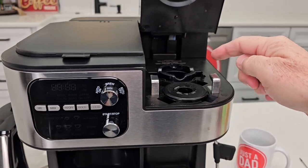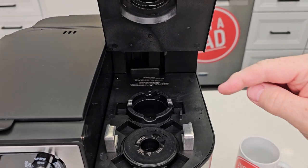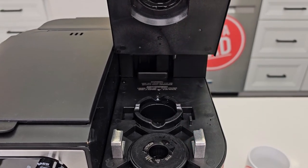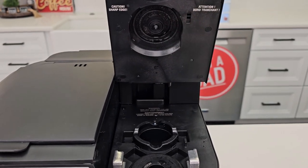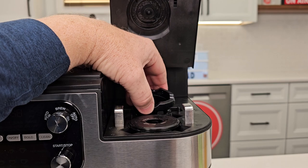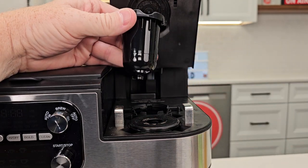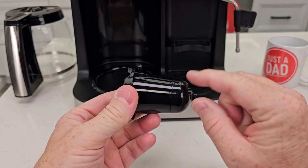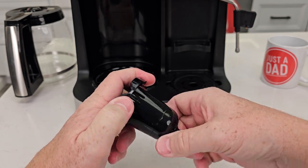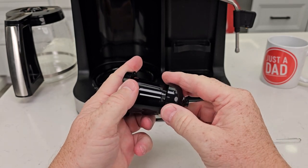I've got the unit unplugged to make sure it's all nice and cooled down because we're going to be touching it. First, let's do the K-cup. We can remove this lower needle, then we're going to do the top needle. Simply grab it and pinch it and the needle basket is going to lift up — the sharp needle is down inside there. This bottom part comes off; rotate it to the right and it just comes off.